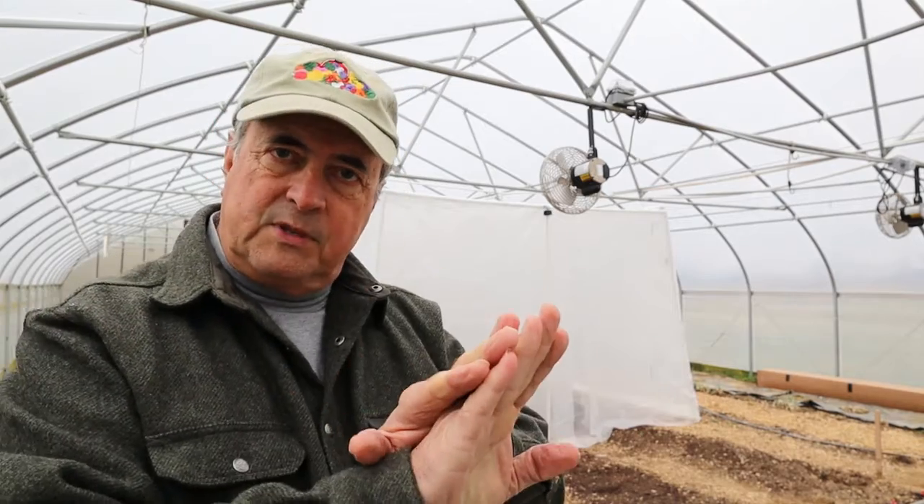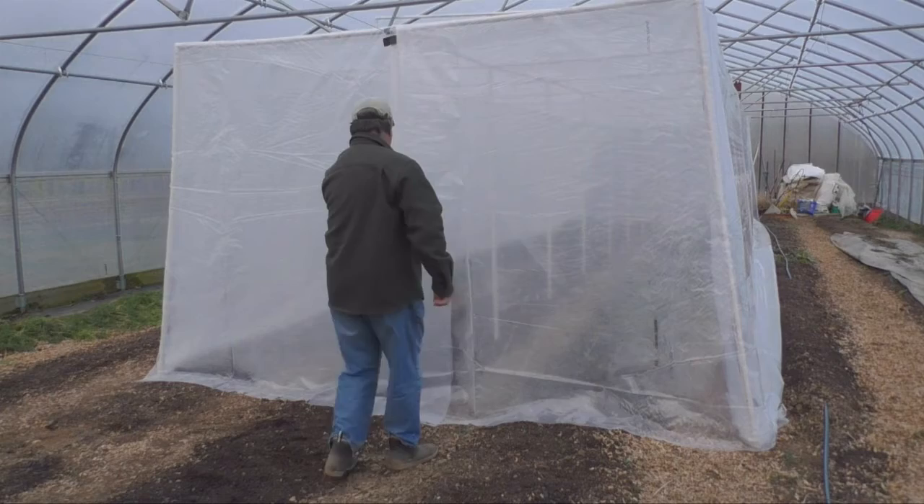This piece of plastic ended up being 32 by 40 feet, and for the end walls — the doors — we cut four of them, 7 feet wide and 8 feet high, to allow some overlap on the ground and some overlap at the center pole. The moisture and condensation on the inside of the plastic helps keep it sealed shut.